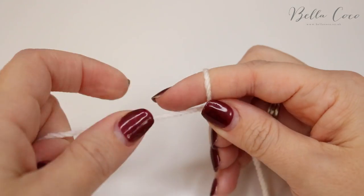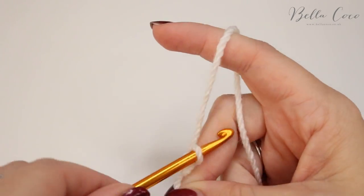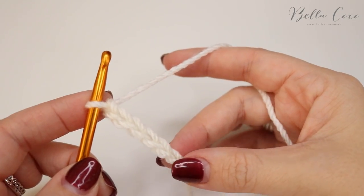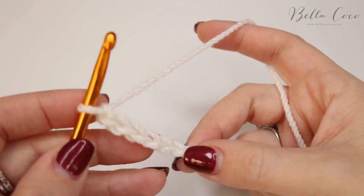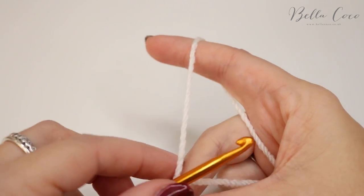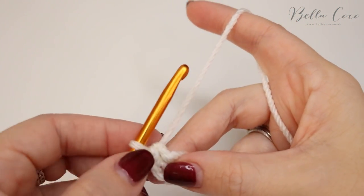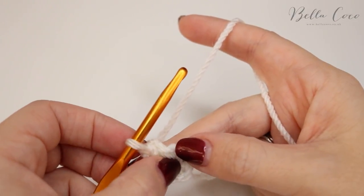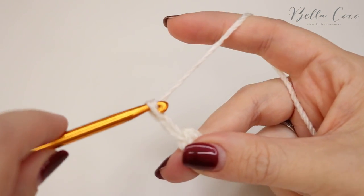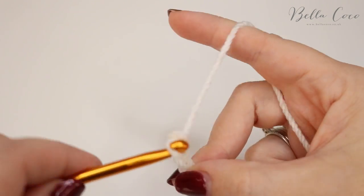Now we're going to make the ribbon for the bunting. Start off by making a slip knot, insert your hook, and chain six: one, two, three, four, five, six. Then slip stitch into the sixth chain from the hook — the very first chain — insert the hook, grab the yarn, and pull it through. This creates a little circle that can hook onto things. If you want a little hook either side, go ahead and do that. Now chain ten: one, two, three, four, five, six, seven, eight, nine, ten.